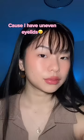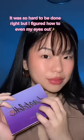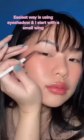I quit black liner a long time ago because I have uneven eyes. It was so hard to get right, but I figured out how to even my eyes out. The easiest way is using eyeshadow.